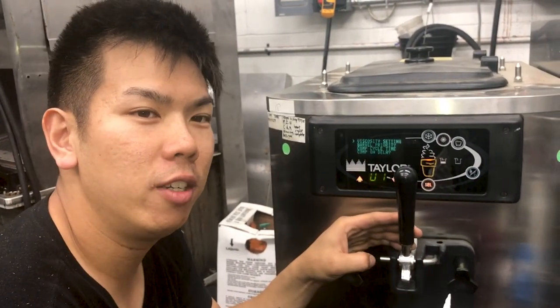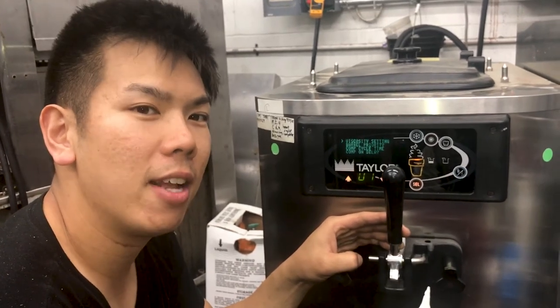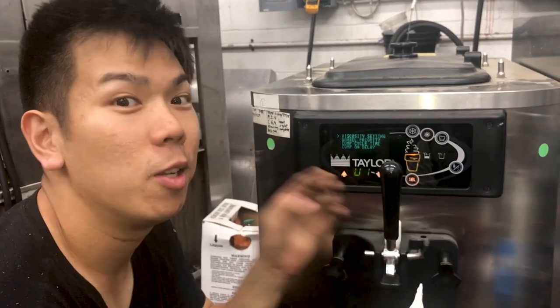For more information on ice cream machines and tech information, check us out at SlicesConcessions.com. Hope to see you there.